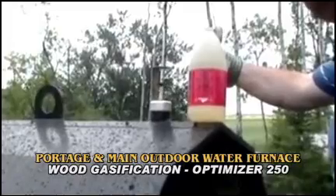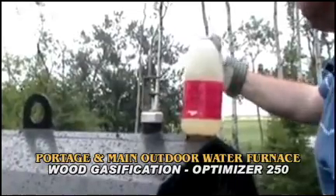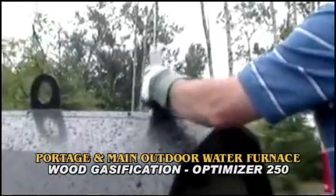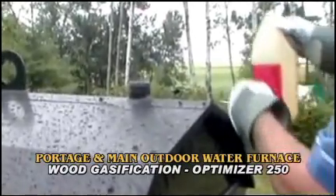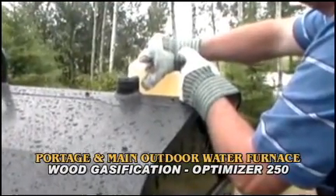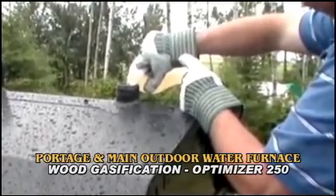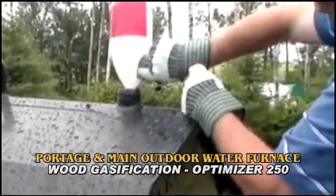We have the boiler treatment — it's Portagemain boiler treatment, made by Certified Chemical. It's a very good treatment that actually treats the metal inside the stove and prevents corrosion. If you keep up on the boiler treatment and check for the active ingredient, you will prevent corrosion. So once we get the stove up and going, we pour it into the stove. We've added the certified boiler treatment — that's the last thing we had to do to this stove we just started up today. It's our gasifier model.